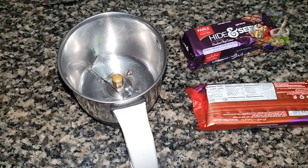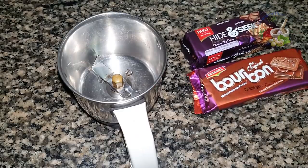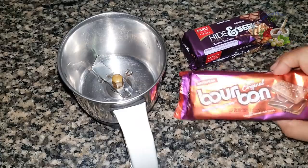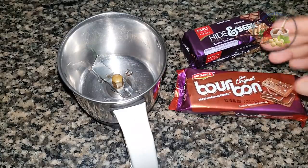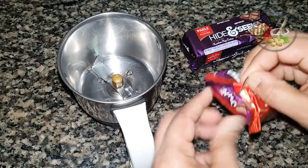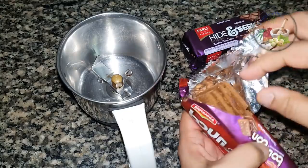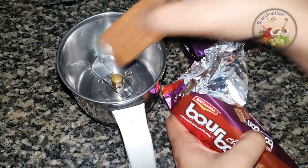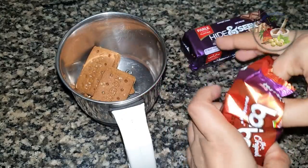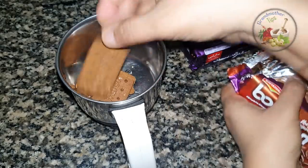We will use cocoa powder and chocolate powder. We will use biscuits in a jar. We will add biscuits — they will add some flavor.